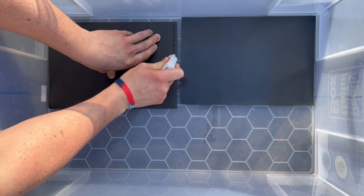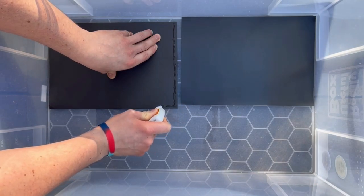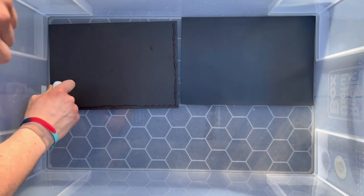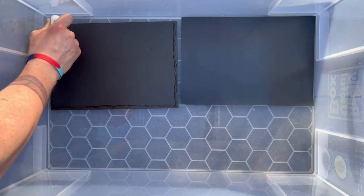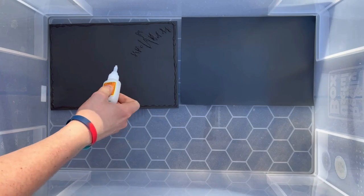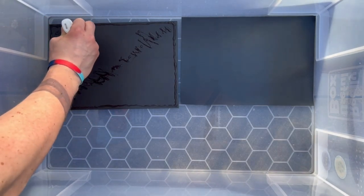The next thing is to glue the magnetic sheeting into the base of the box. I'm using Gorilla Glue but you can use any strong super glue. Be careful not to get glue on your hands — you can use gloves. You're going to need a lot of glue for this job. I bought two 15g tubs of Gorilla super glue and used about two-thirds of one of them, so make sure you get more than you think you'll need.